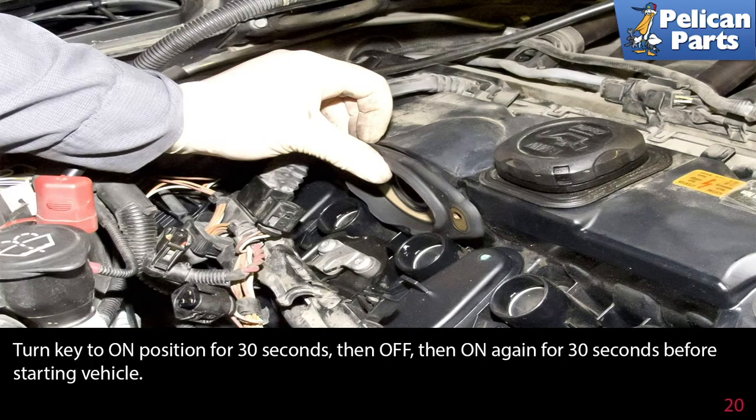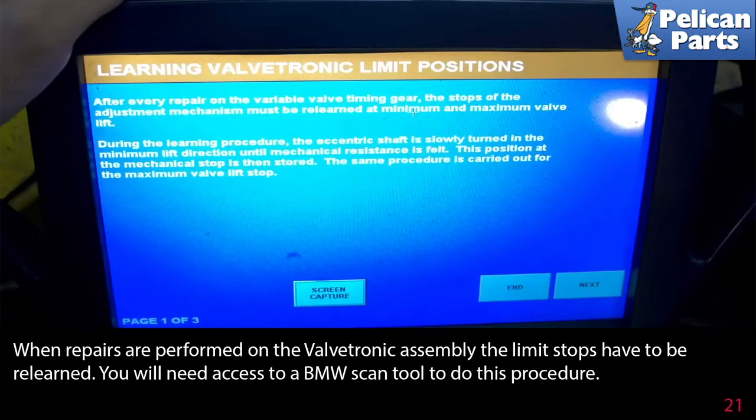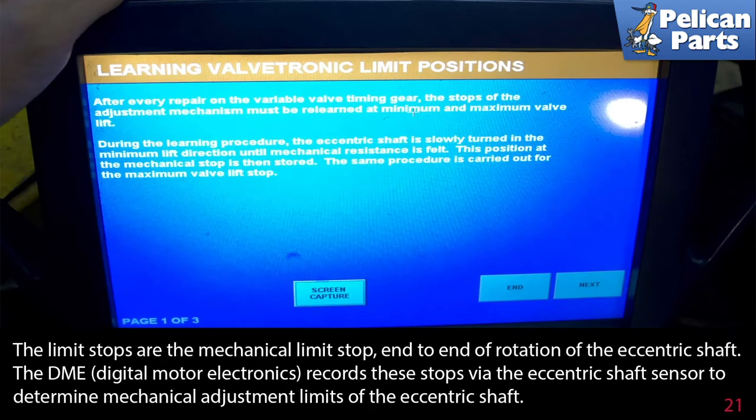Turn the key to the on position for 30 seconds, then off, then on again for 30 seconds before starting the vehicle. When repairs are performed on the valvetronic assembly, the limit stops have to be relearned. You will need access to a BMW scan tool to do this procedure. The limit stops are the mechanical limit stop end-to-end of rotation of the eccentric shaft. The DME records these stops via the eccentric shaft sensor to determine the mechanical adjustment limits of the eccentric shaft.